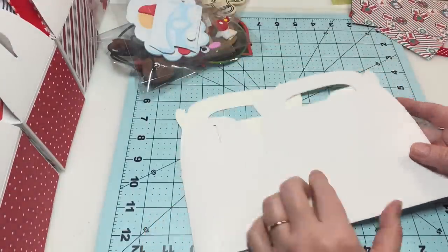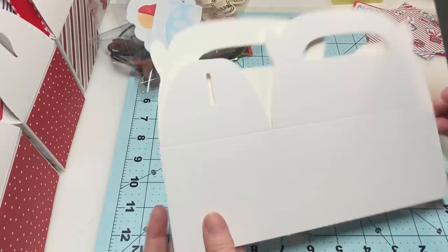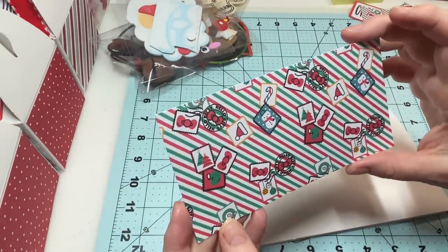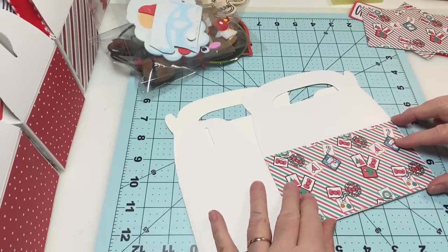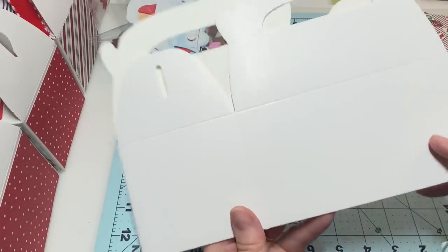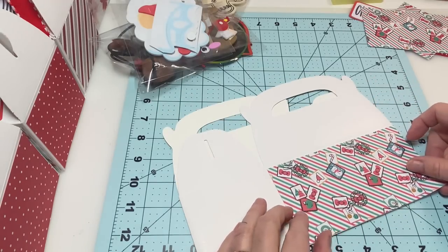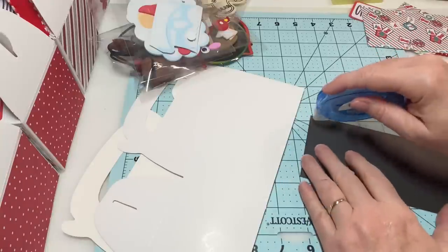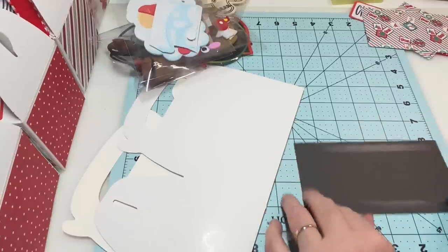You're going to take your gable box and decide what kind of paper you want on each one. I've gone ahead and cut this one — I tried to do a bunch of different ones. All you're going to do is measure it up and make it a little bit smaller than the space. I'm going to just add my paper on here using some adhesive, making sure you get your tape or glue along the edge.